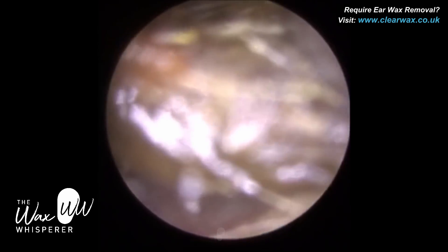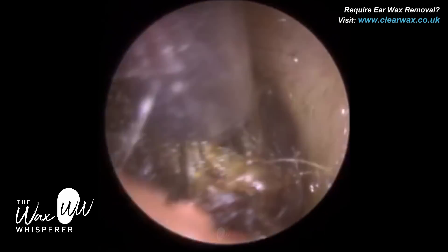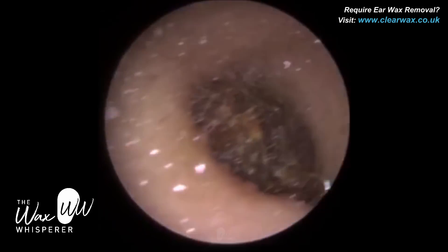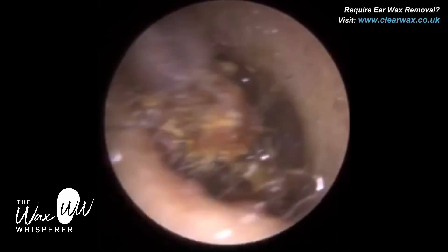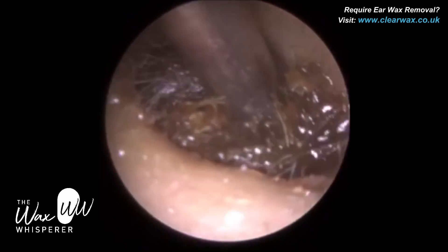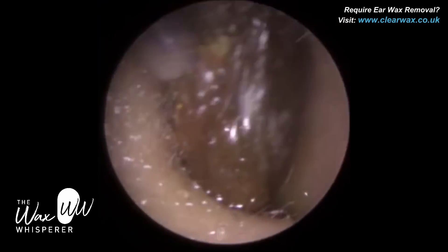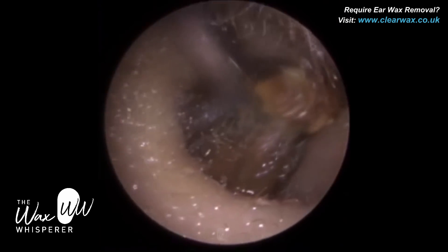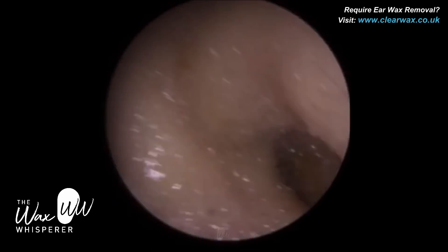I'm just rotating this plug of wax — it's just loosened and I'm moving it out now. It's been about five years since the patient had her wax removed; regular removal is required. Where we used to work, there was a nurse who would come once a week to remove wax and my colleague would just nip in and get it done. But they've since moved on and are working elsewhere. Now just teasing this out — and again we're out of the ear, this is visible externally. There we are — you can see it's quite a dark tail.